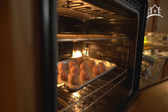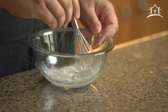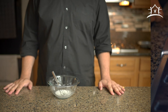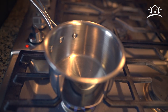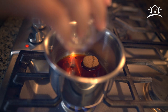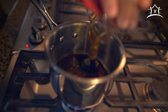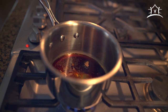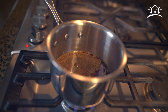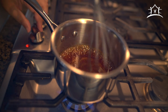While the meatballs cook, make the teriyaki sauce. In a small bowl whisk together half a tablespoon of cornstarch and two tablespoons of water, then set aside. In a small saucepan over medium heat combine two tablespoons of soy sauce, one tablespoon of brown sugar, a pinch of garlic powder, one quarter tablespoon of ground ginger, one and a half tablespoons of honey, and about one and a half ounces of water. Let it come to a simmer.